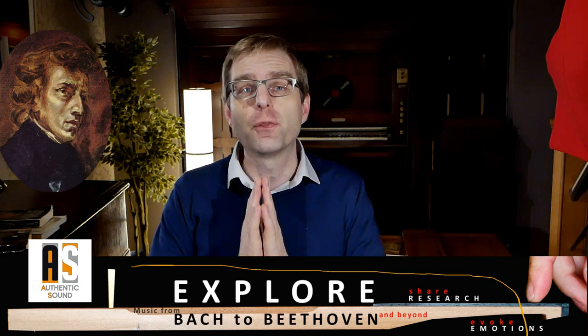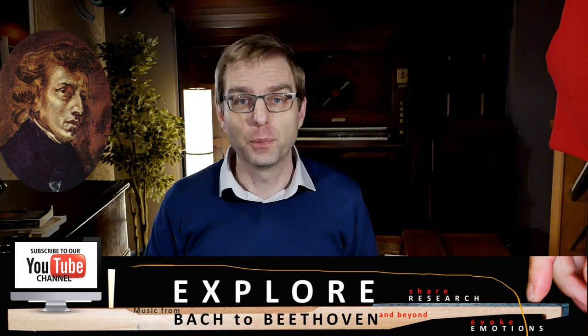Hello everybody and welcome to this video in which we're going to step in a time machine and fly back to Paris 1853 and even a little bit before. But before we do that I want to give you a clarification: this is not a video to prove to you that Chopin should be played on a clavichord or a harpsichord, far from that.